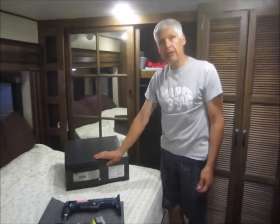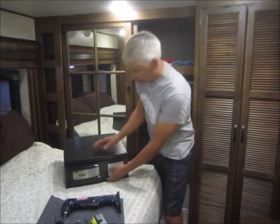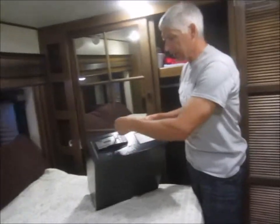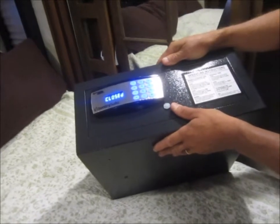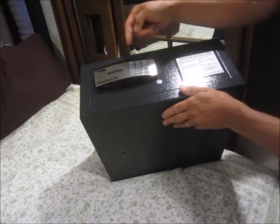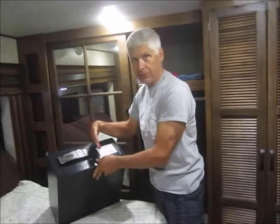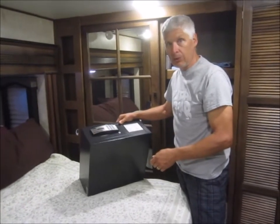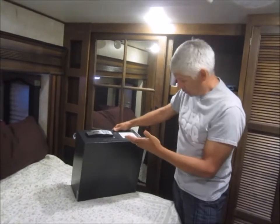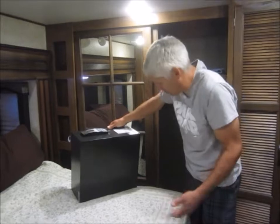Hey everybody, we're installing a safe today. I bought it at Costco — we saw a good deal on it, it was under $80. I don't remember the brand. You can slide a credit card across there, or you can put in your own code. It's closed and tells you the number in case you forget. I'm not a big fan of using a credit card — if somebody steals your wallet or you lose it, how do you get your valuables out? I'll leave a link below with the brand and features. It may not still be at Costco — it's hit and miss depending on which one you go to, or maybe it's dot-com.